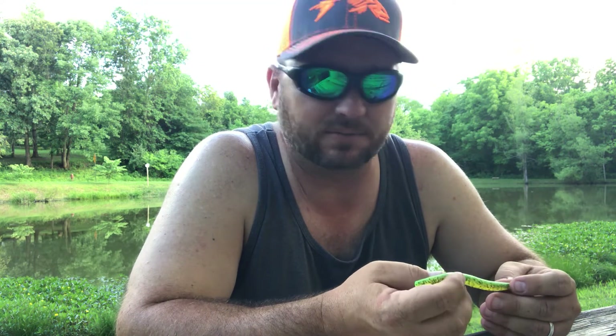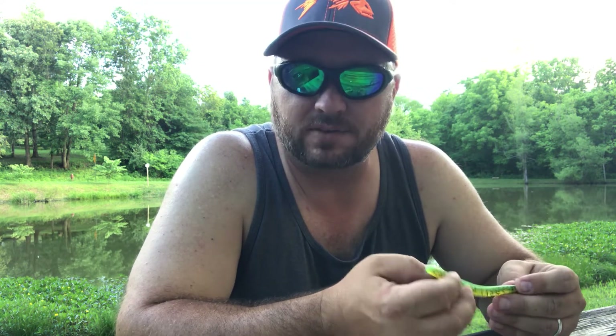The first one we've got here is actually going to be a Senko or a Cinco — there's a couple different names for it, just different brands. Gary Yamamoto is the one that invented it, and it is a phenomenal bait no matter where you go. It catches fish. In my experience as far as ponds go, you can't beat these things. They're pretty durable and easy to fish.